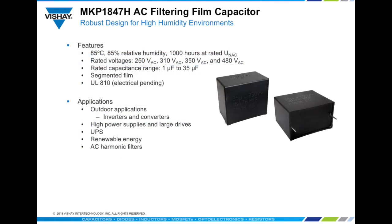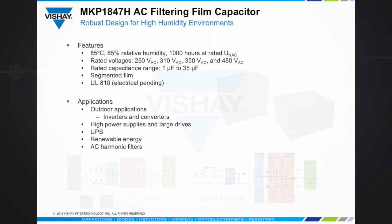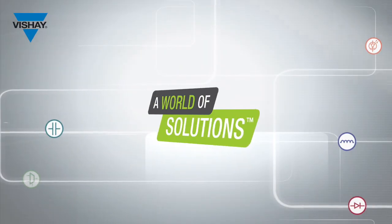In summary, Vishay's MKP1847H is a high performance AC filter designed to withstand the very harshest environmental conditions. It is recommended for outdoor applications such as photovoltaic inverters, UPS systems, and any power inverter where output filtering is required.